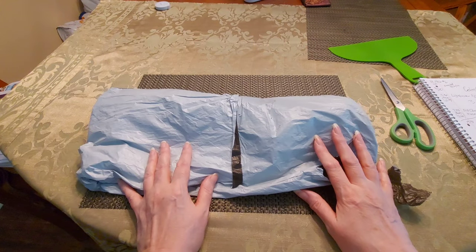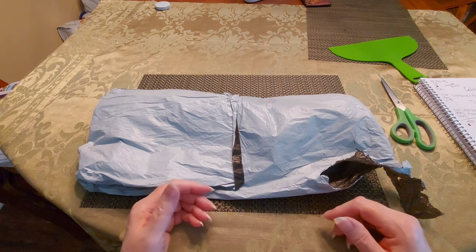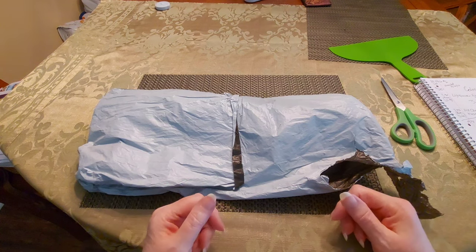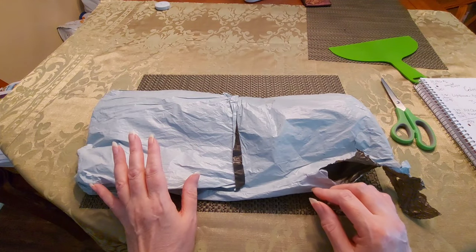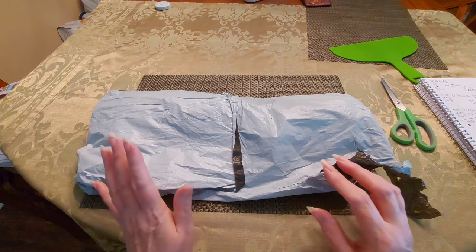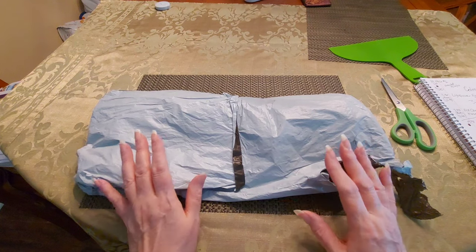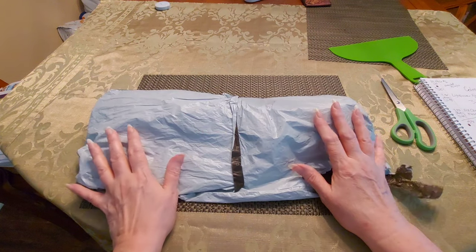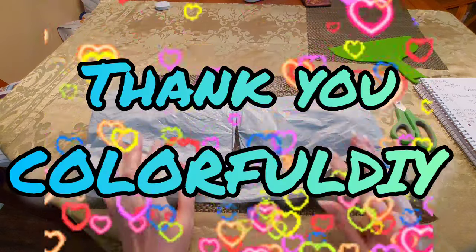Hello all, my sweeties! Sweet Tea here. As you can tell, I've got a little bit better voice today — thank you Jesus, I'm almost done with whatever was going on with me. I am so very happy — I have got a PR package from the wonderful people at Colorful DIY.